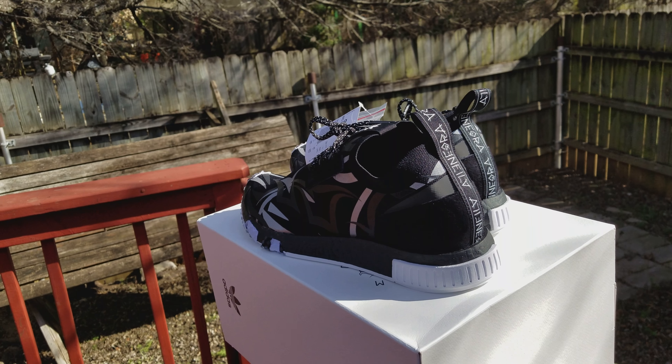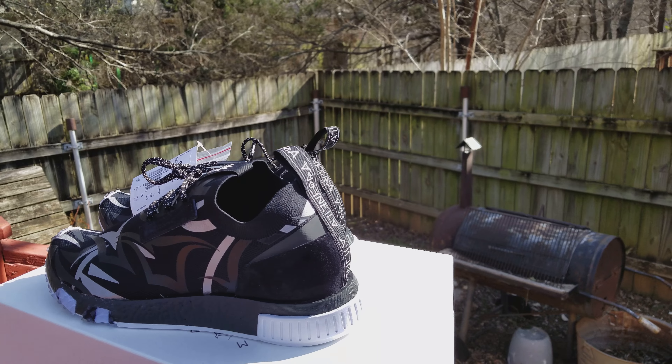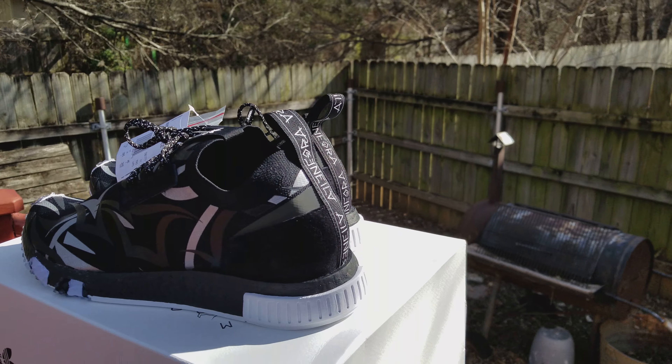Anybody looking to purchase the shoe, look him up — he's on Kicks on Fire and a few other places, or just inbox me and we can go from there. All new subscribers, please hit the like button and the bell notification — I'm going to keep them coming. This came out on January 20th for $220.